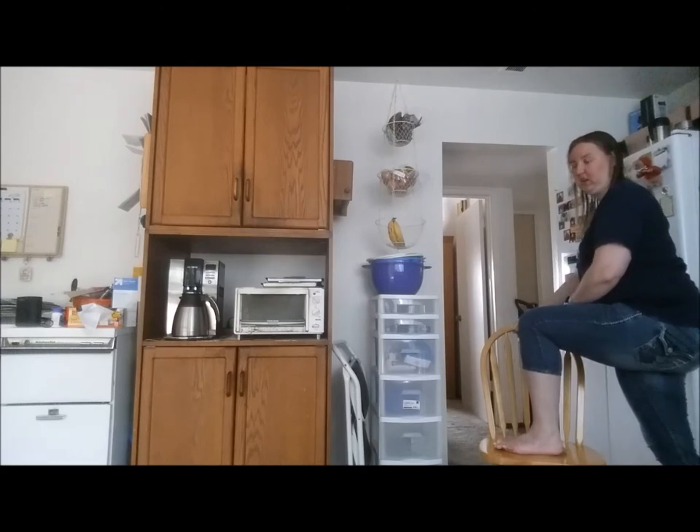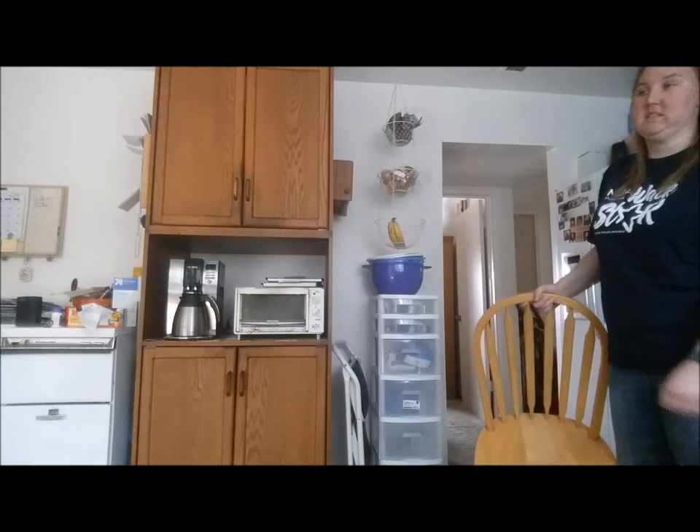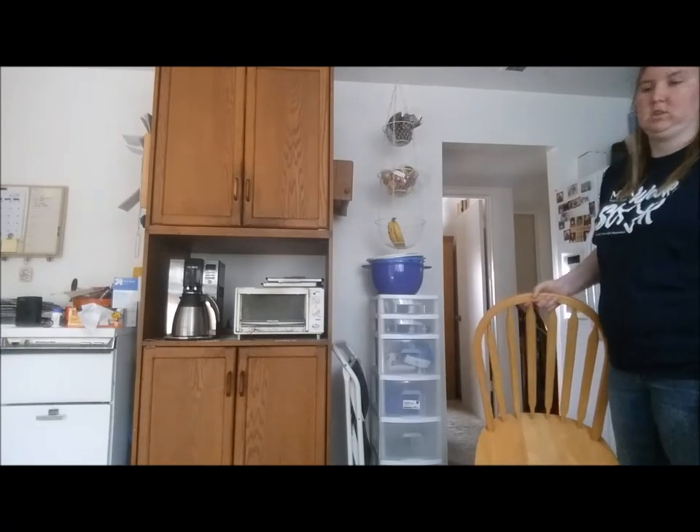That's pretty much it. I do that on the stairs too — stairs is actually a lot easier. And then of course there's always the exercise where I lean over, but I get dizzy doing that, so I don't do that.